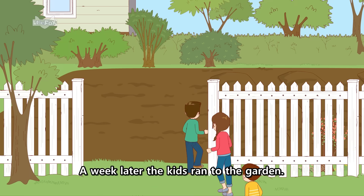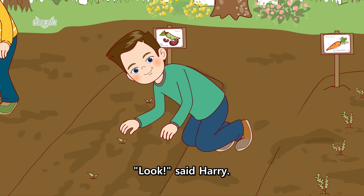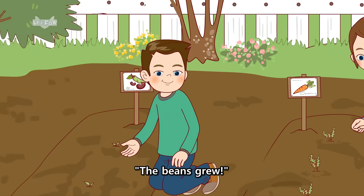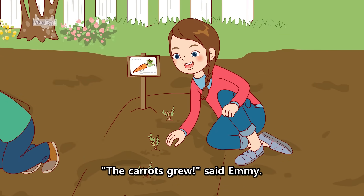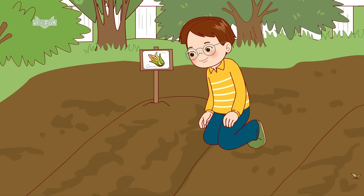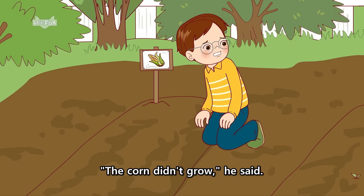A week later, the kids ran to the garden. Look, said Harry. The beans grew. The carrots grew, said Emmy. Oliver looked sad. The corn didn't grow, he said.